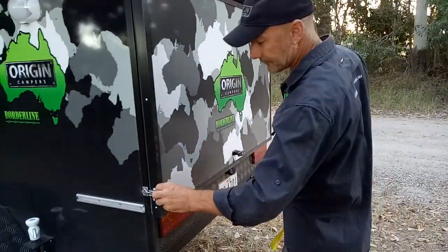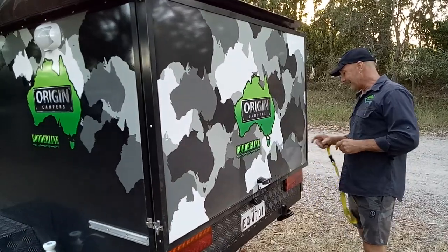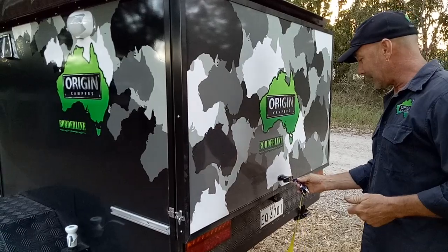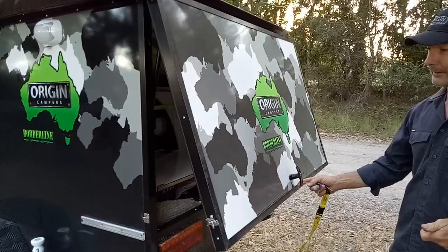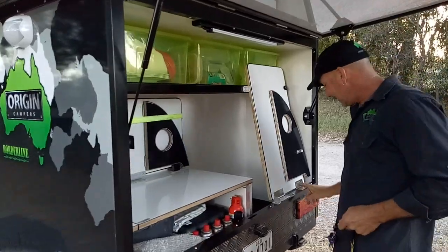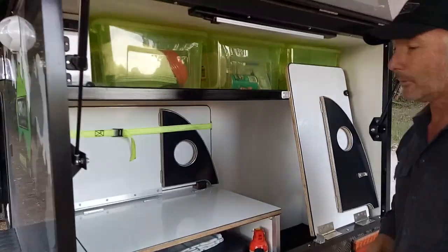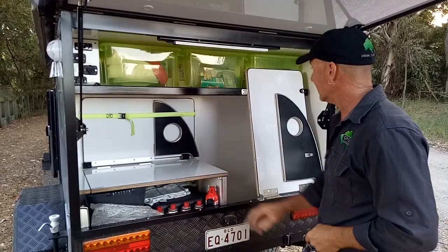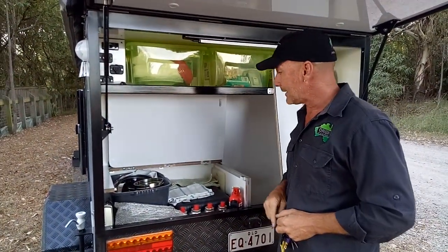Now we didn't take a fridge — we didn't have to because we were at the farm, so we just took it to basics. The fridge is in the other camper trailer. Let's have a look and see how clean it is inside. We haven't cleaned it yet since I've been home — no real need to because we didn't take much out of it when we turned up. But this here lifts up like that — there's a magnetic latch on it.